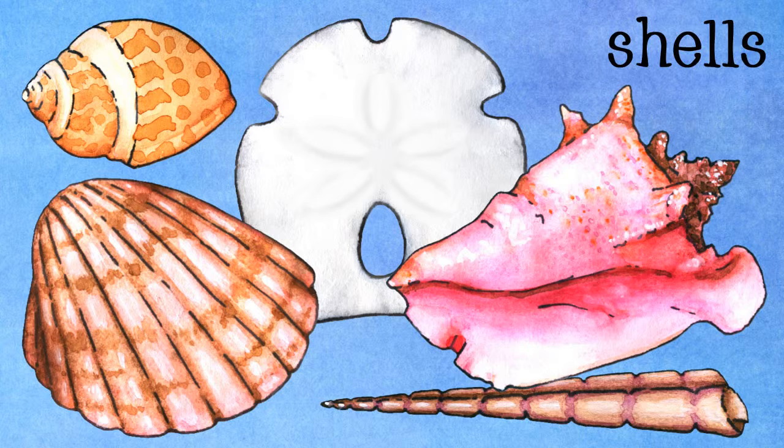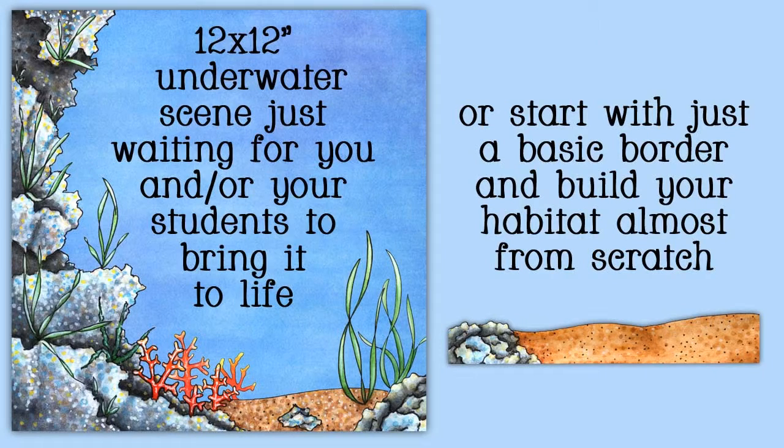And there is a paper that has a cliff on one side, some coral, some seaweed, some sand. That page is there for you to create your own underwater scene.